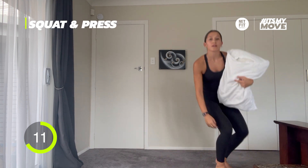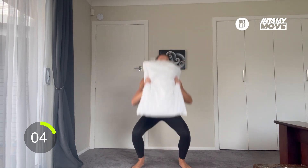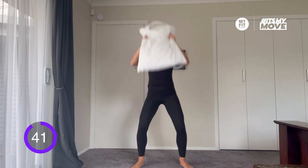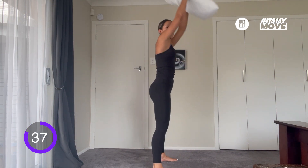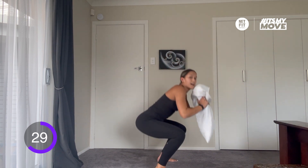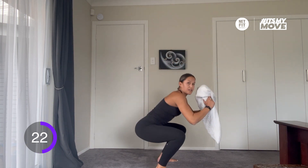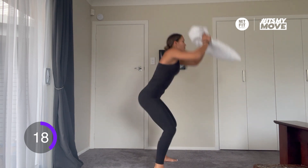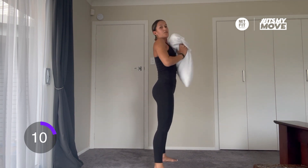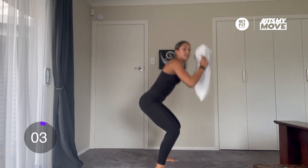The next one is a squat and press. We're going to be standing, holding the pillow above our heads, squatting down, knees running forwards, and pressing. Really good quality, and here we go. Strong lower body is important to make you jump higher, run faster. Keep breathing in through your nose, out through your mouth. 10 seconds to go. In 3, 2, 1.